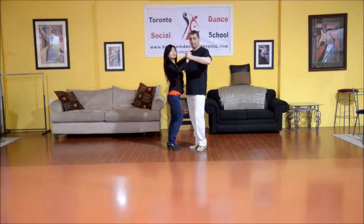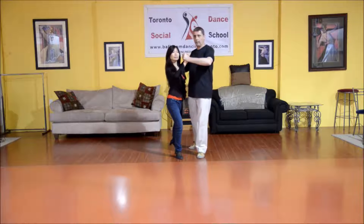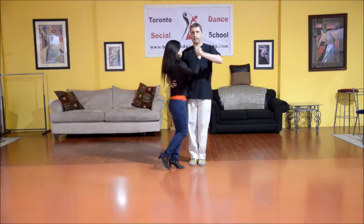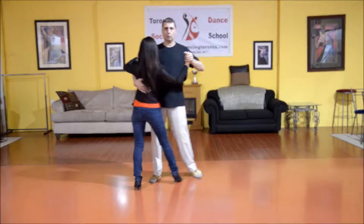We take two steps promenade — I with the left foot, the lady with the right. I step again and I turn my partner, and then we step back side close.